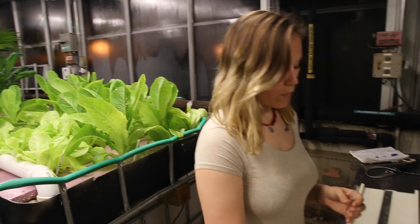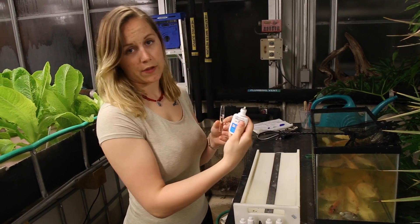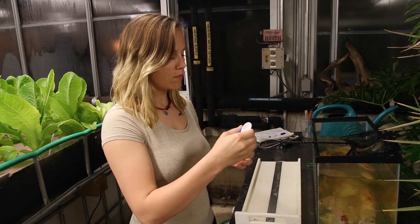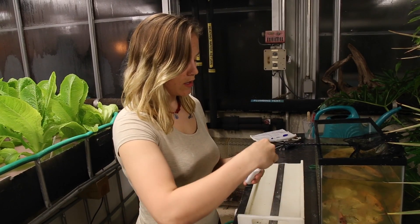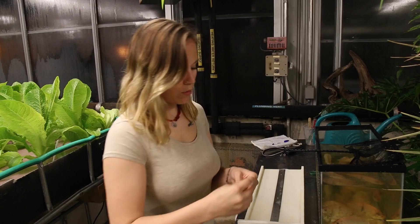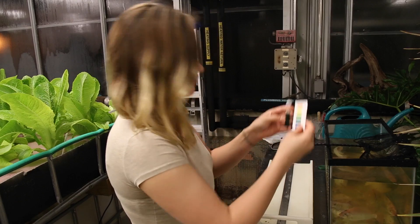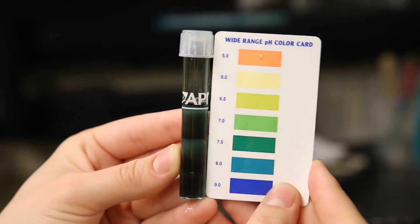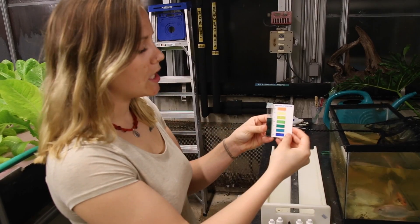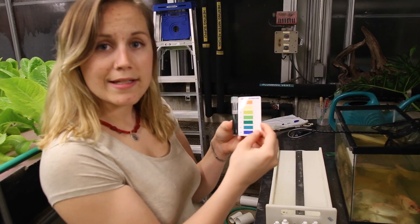First, what we're going to do is pH. With this chemical test, we are going to add five drops. This is going to show what the pH of the water level is. And you put it up to the color — you just match up the color of the water to the color on the test. As you can see here, it's 7.5, which is relatively neutral for our system.